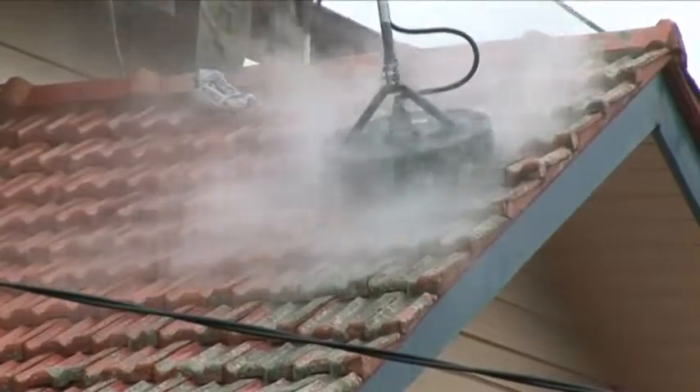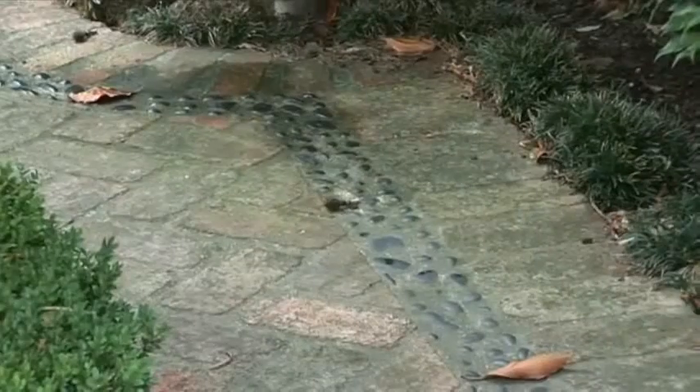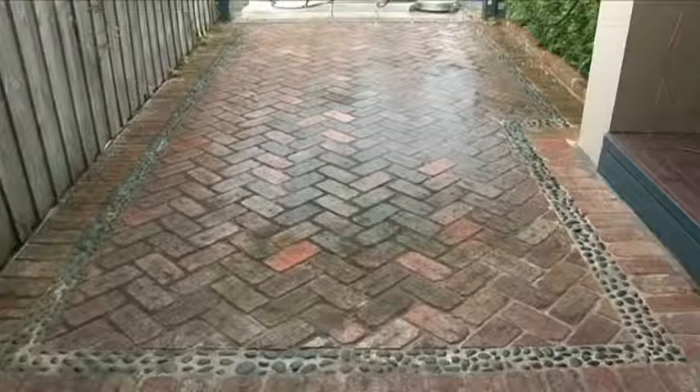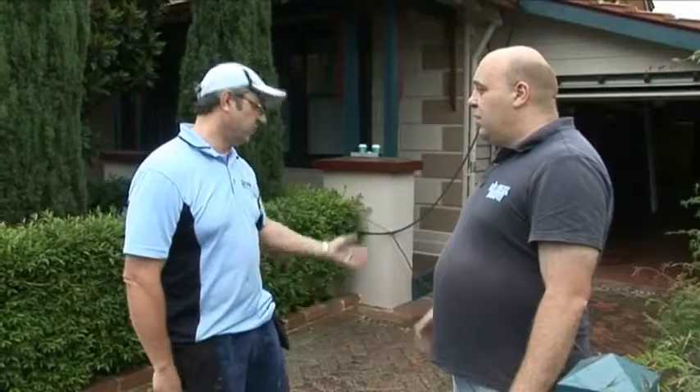So Stan's up on the roof cleaning away, and what are we going to do here? Well, we're going to clean this driveway — as you can see it's got lichen, moss, dirt, and mould all over it — and we're just going to brighten that up and make it look brand new again. We do a lot of driveways.